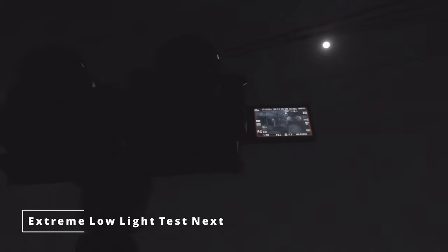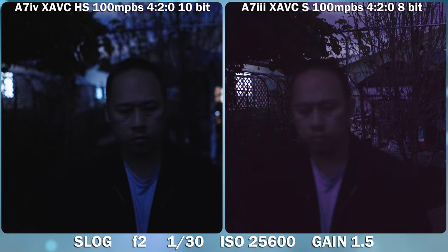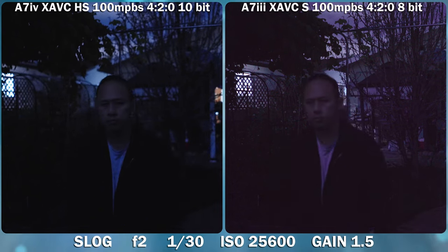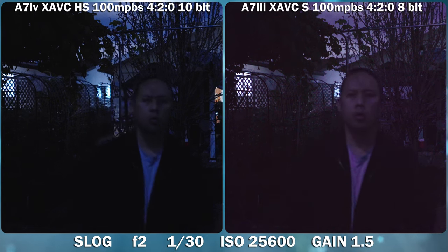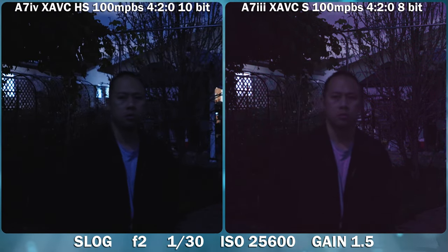As promised in the beginning, the most extreme scenario — moonlit video. Both cameras struggle with autofocus. However, the A7 IV can actually focus on you, while the A7 III simply gives up and doesn't even try after a while. It's really dark and it's at its limit. This is using the Sony 28mm F2 — not third party — and the A7 IV is still going at it while the A7 III has given up.